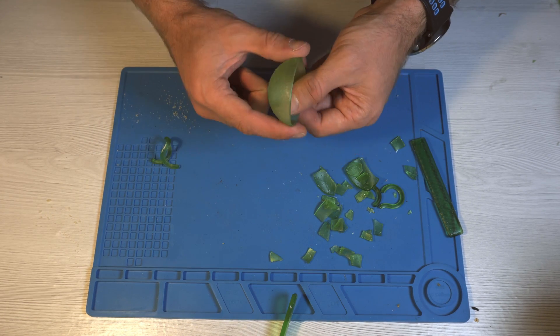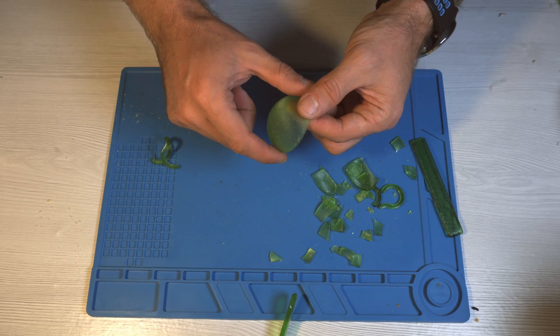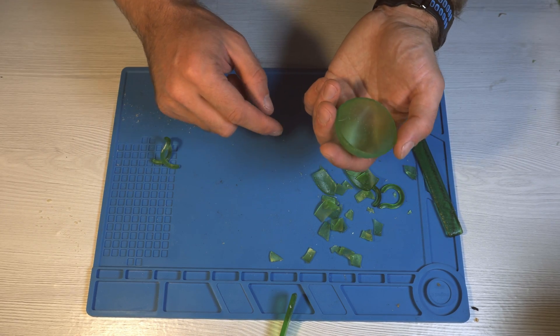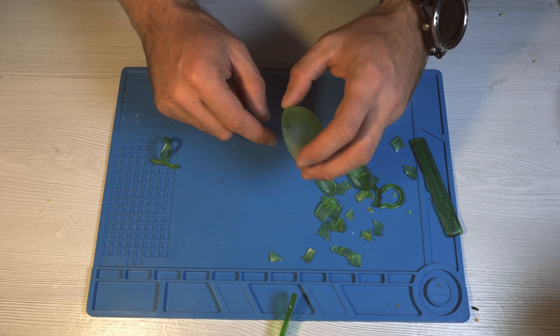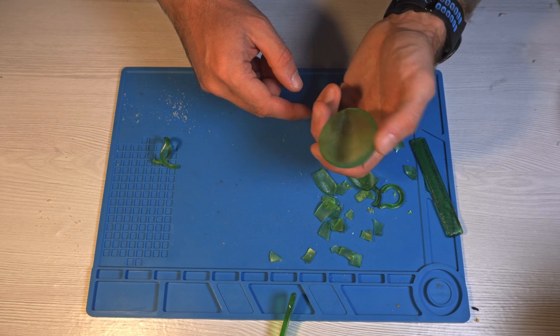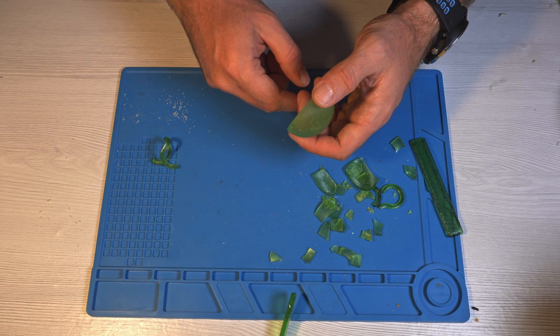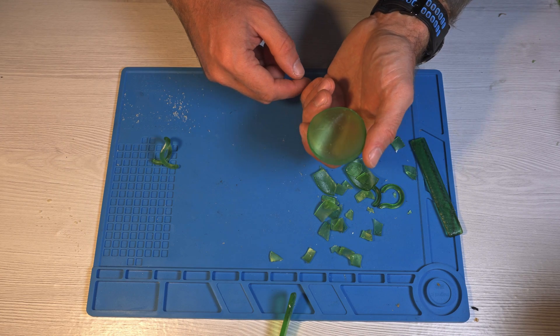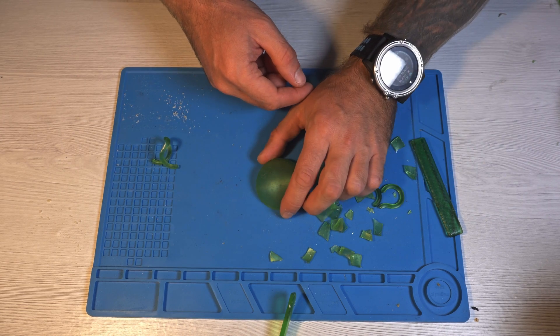So you can really use this resin if you want more flexible parts, but they won't be more durable — they'll just be a little bit viscous, so they will deform under pressure. This is a good resin, but it's not yet a TPU or silicone equivalent for the resin printer world. Thanks for watching.